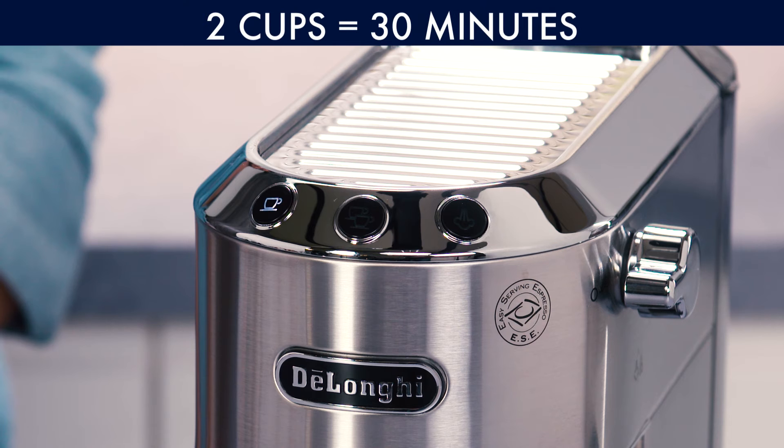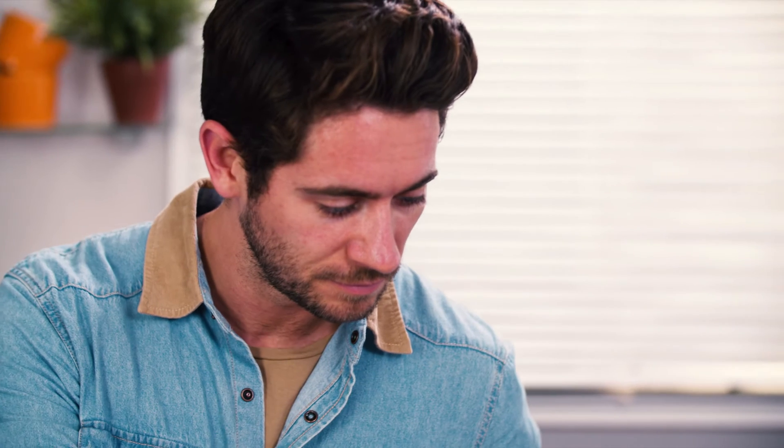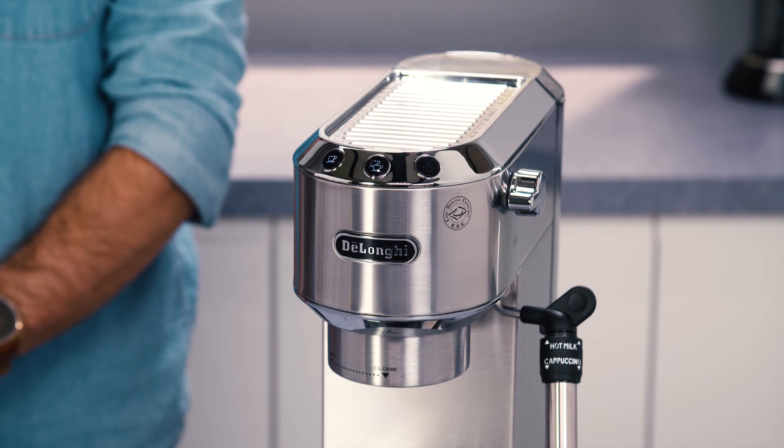1 cup is 9 minutes, 2 cup is 30 minutes, steam is 3 hours. The steam button flashes to indicate that the selection has been saved. The appliance exits the menu and is ready for use.